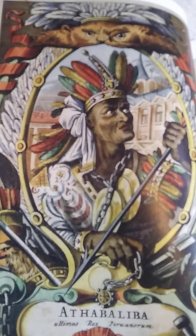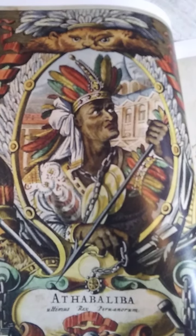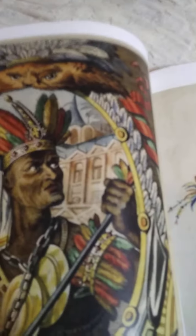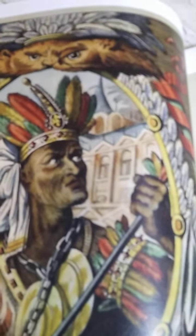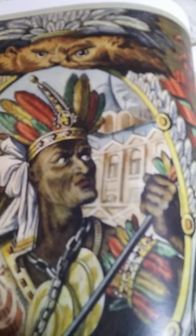Woody Strode looks just like this brother. Peace and love, brothers and sisters. Learn your damn history. It's right in your face.